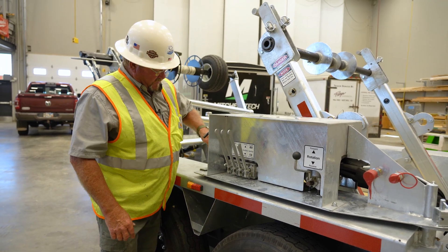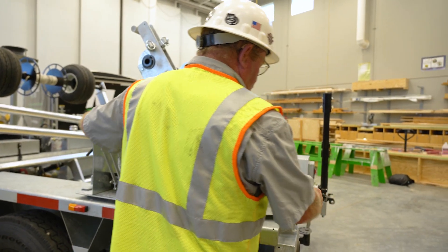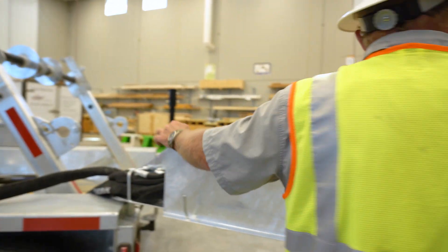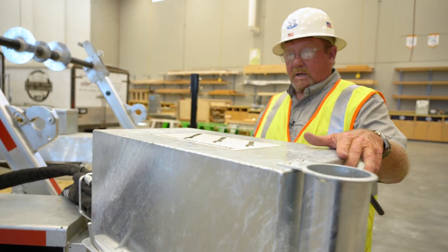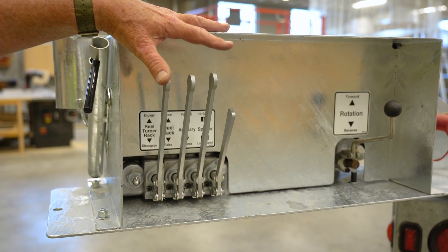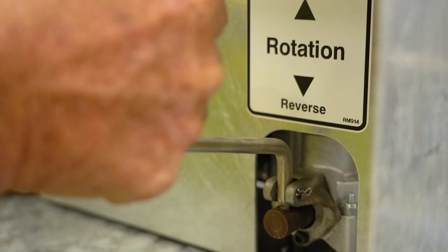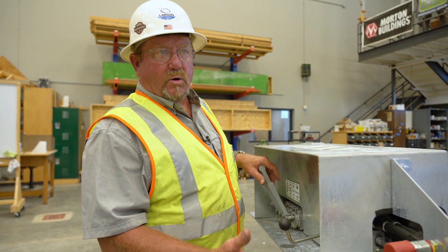This is our swing-out valve control panel. We got this so that we can swing it to the rear of the trailer, where we have all the controls and can see what's going on. This valve here is a flow control compensating valve for our hydraulic motor — we can pick our speeds, let go, and it stays at whatever speed we left it at. We don't have to hold the handle all day while we're rolling or unrolling wire.